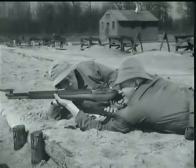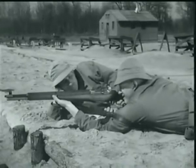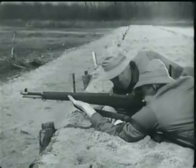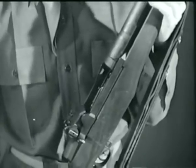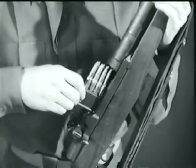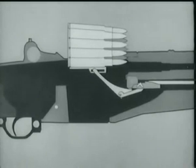And only a fraction of a second after the trigger is pressed, a bullet is on its way. In this fraction of a second, many important steps occur. We'll take a few minutes and show you. So let's begin by loading a fresh clip and using an animated diagram. This shows what happens when the clip is inserted.